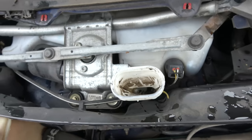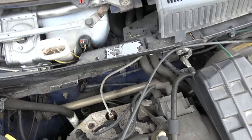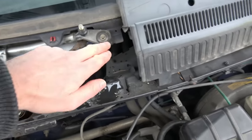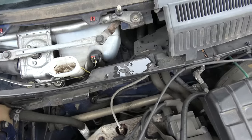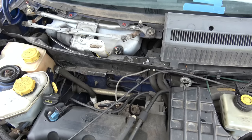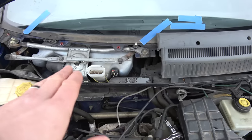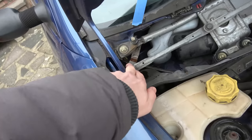We need to get this out so we can run a hosepipe through it over and over again to get it clean. The other option is to put boiling water in with some detergent and keep siphoning it out - but it's probably just as easy to undo those bolts, take out the washer bottle completely from the car, give it a good rinse through, and make it all nice and clean. Otherwise it's just going to block up again. It's an 8mm socket we need for these bolts.